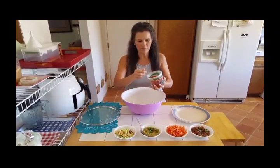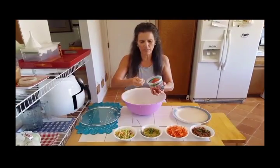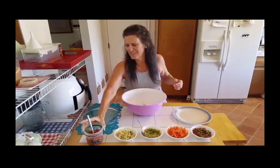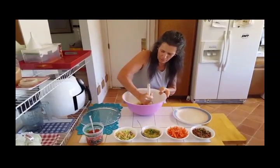Then you grab some low-sodium salsa and throw some of that in there — I don't really use too much. I'm trying to make it sort of a peanut butter consistency, that's my goal. And I don't use any fancy equipment, I just have this potato masher.